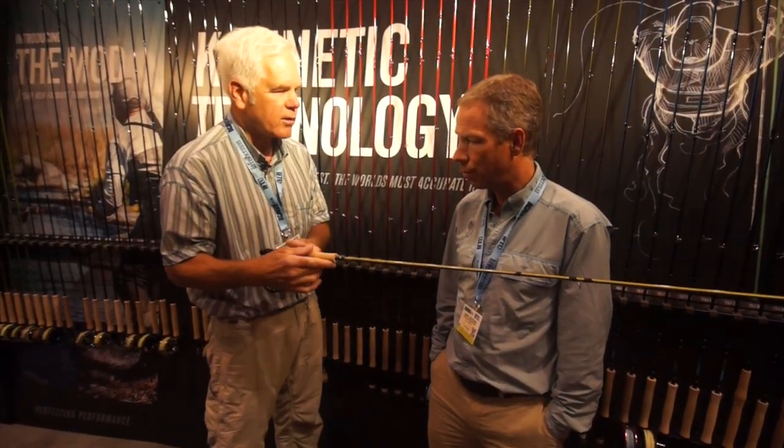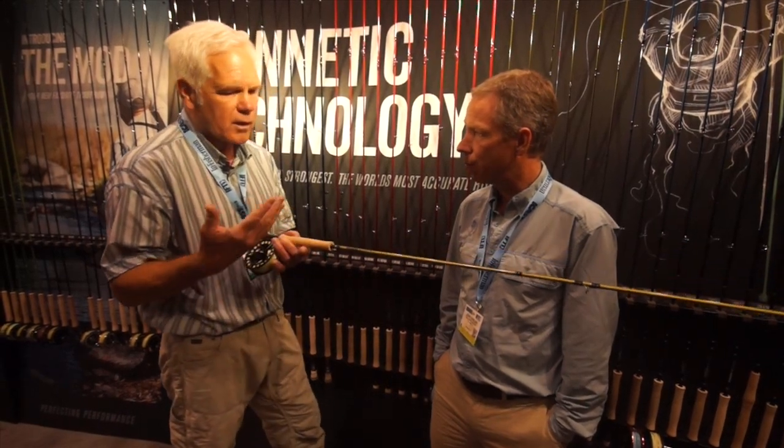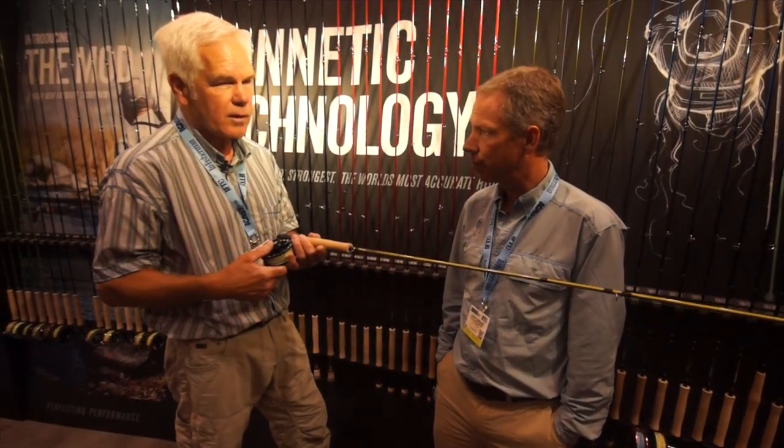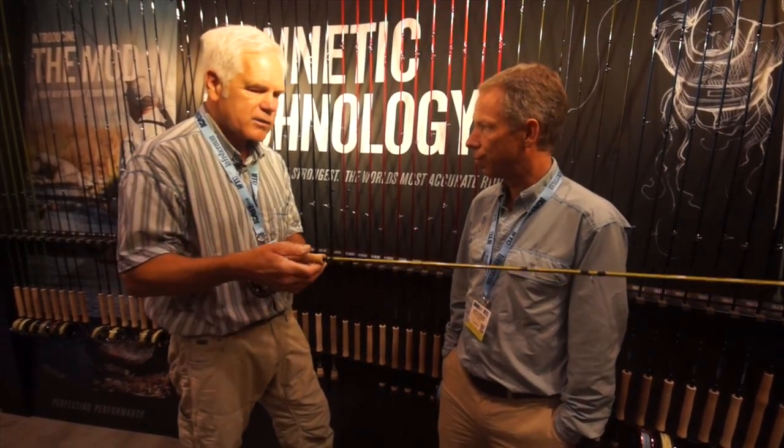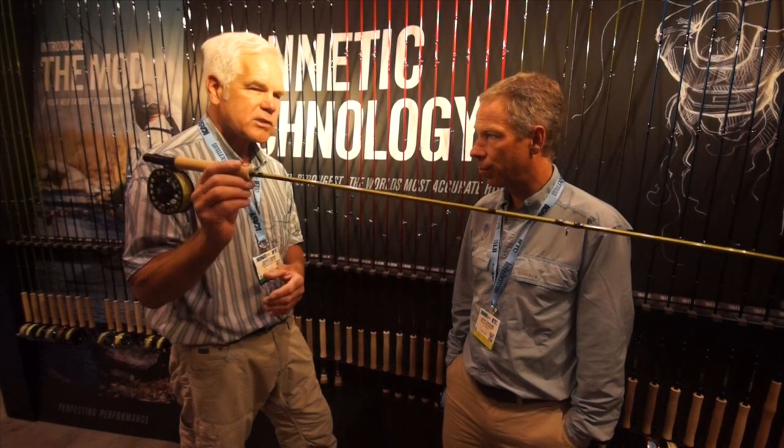But the Pulse is beyond just having the right grip on it. This rod comes in three weight up through big eight weights, long eight weights. It's got some switch, some spey. And you can't believe you can get a rod that's this beautiful at the price — it's under $400 for this rod. Yeah, that's amazing.